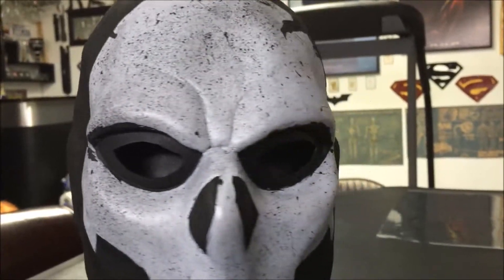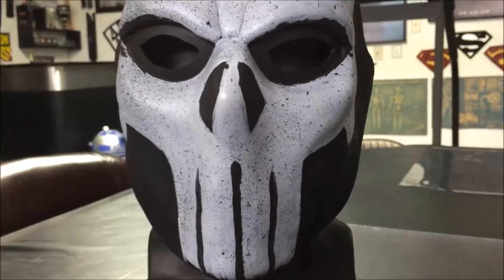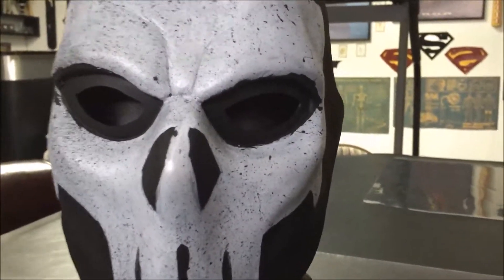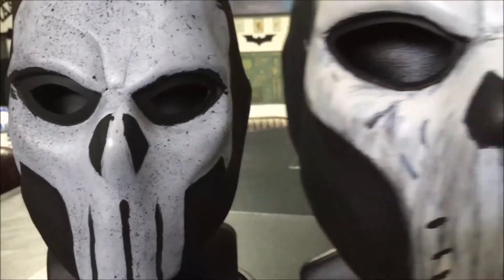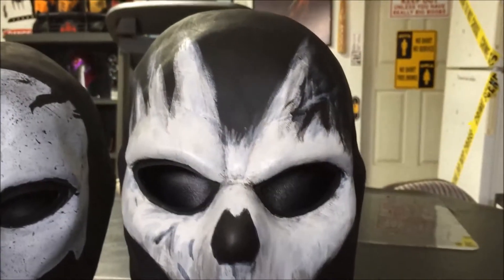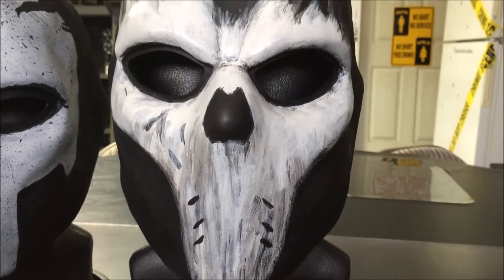Very nice. And just to show you that I also do have a crossbones — that's kind of the Captain America Civil War inspired one. Had that for a while. There it is. Also made by Wolfram Creative. If you want, I have a video on that — you can check it out on my list.